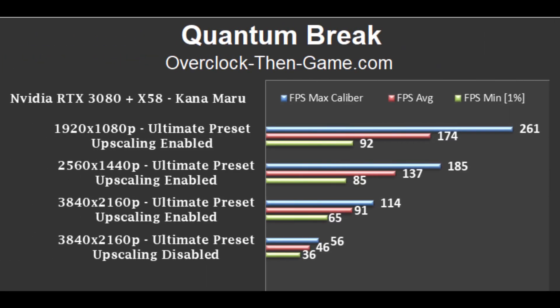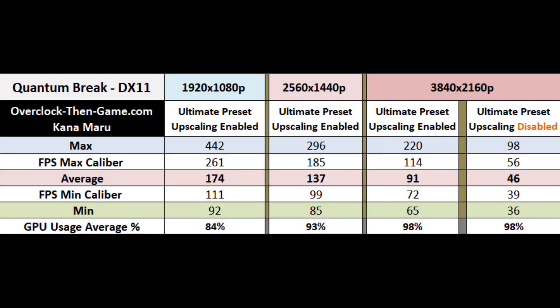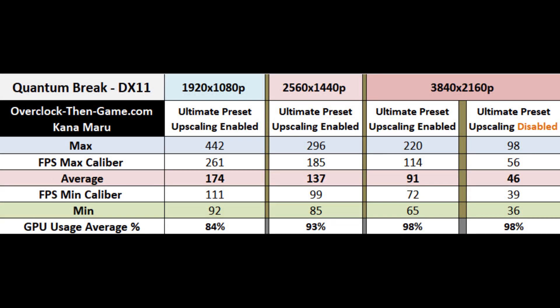Taking a quick look at Quantum Break while using the ultimate preset, we see that the game runs very well when the upscaling setting is enabled. No issues to report here other than the obvious CPU bottlenecking at lower resolutions. The issues arise when upscaling is disabled. During the 4K benchmark, we see a massive drop of 49% — the average frames per second dropped from 91 with upscaling enabled to 46 frames per second with upscaling disabled. This game is tough to run at native resolutions without upscaling.